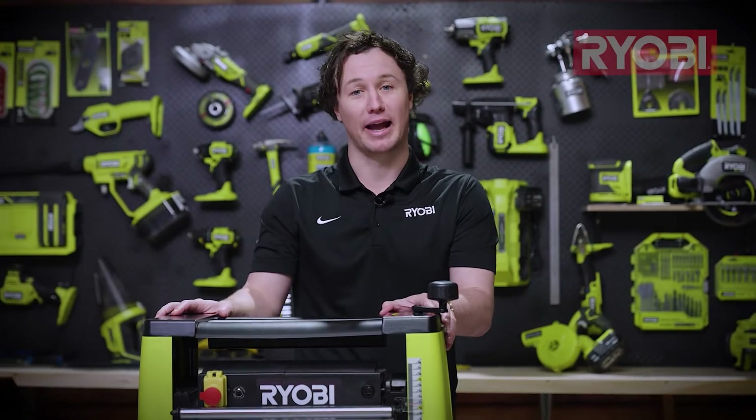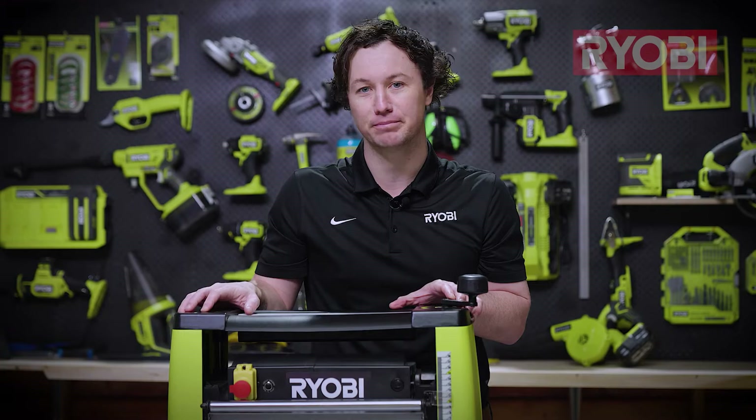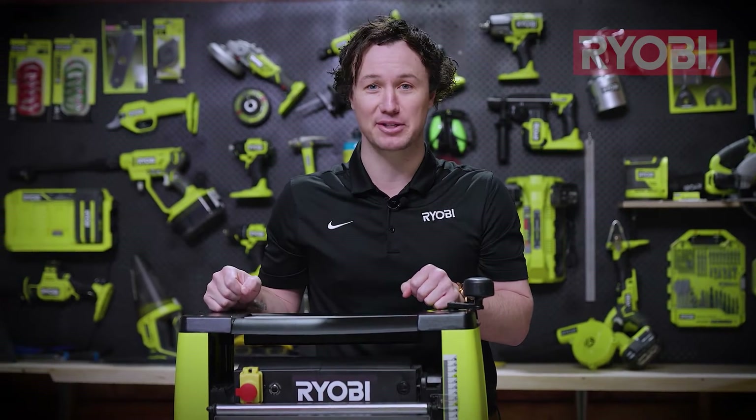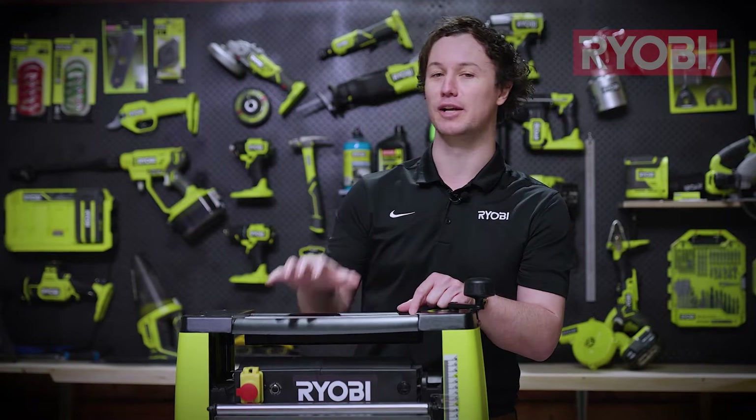Thicknesses aren't a complicated machine, but there are a few things you need to know about them to get the best results possible. In this video, I'll get you through all the key things you need to know to get the best results and a few extra helpful tips and tricks. So let's get started by getting the machine ready for use.